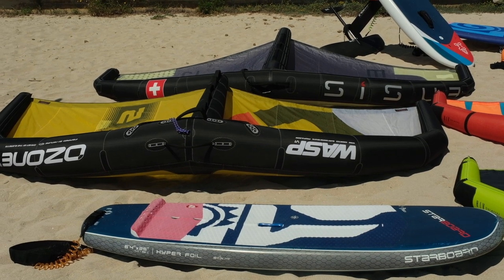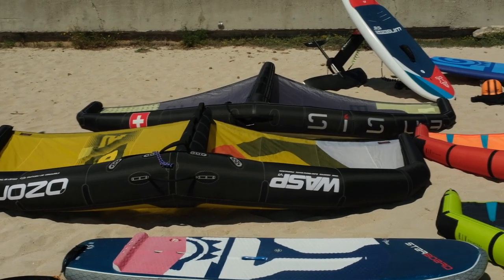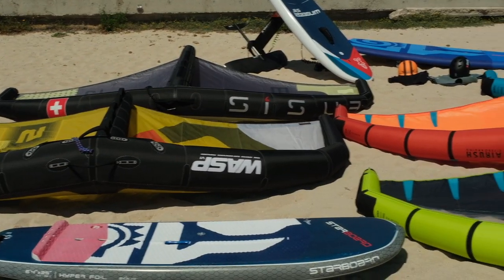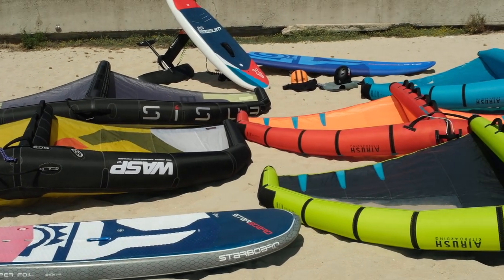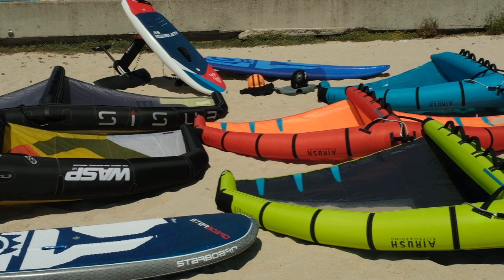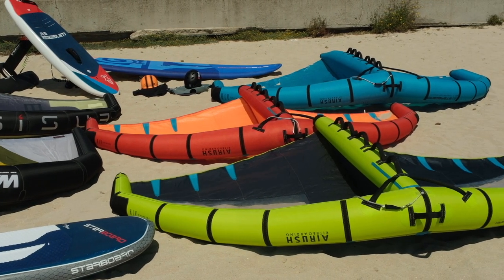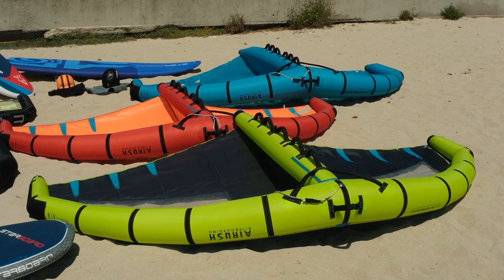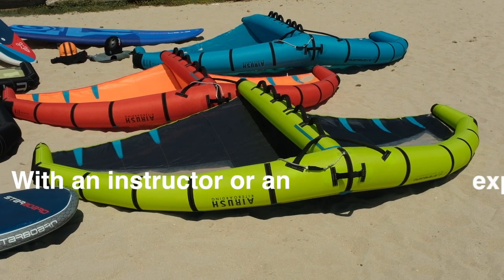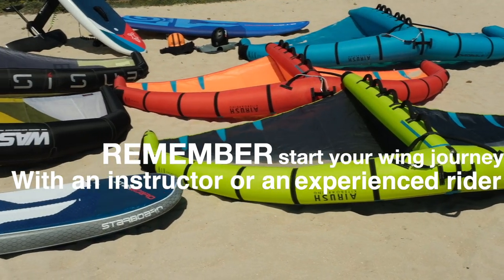Today we'll look at wings for wing foil — different brands and different characteristics. What size of wing do you need to get started? Which wings are easier to handle? What wings give great speed and stability? Those are some of the questions we will answer. Tips and recommendations are based on my experience as a rider. Remember to start your wing journey with a qualified instructor or together with experienced riders.